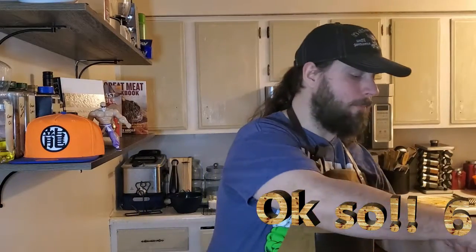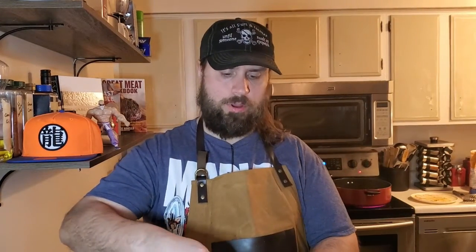Now I'm going to make a slurry. This is not exact — about a half a cup of flour, and I'm going to add just enough cold water, maybe three quarters to a cup, just so the flour dissolves. This is my thickening agent. Slurries are used for thickening gravies and sauces. Always use cold water — hot water is going to cook your flour and it won't work right.